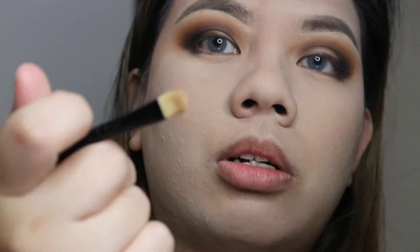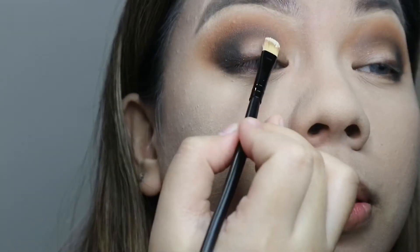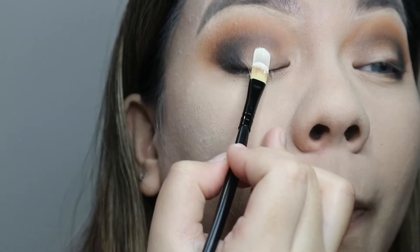Get your favorite concealer brush and concealer. I'm using the Revolution brush and the Conceal and Hydrate concealer. What I'm going to do is stamp it — look straight ahead.